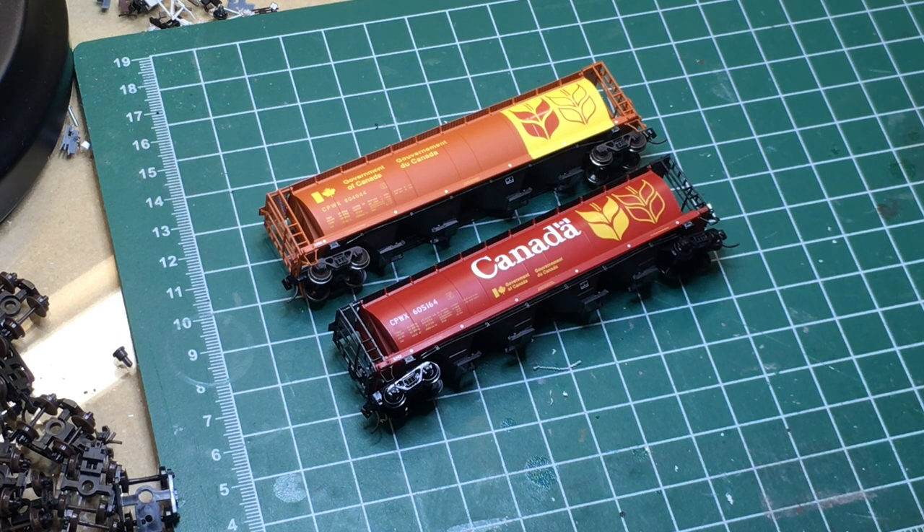Let's quickly talk about the prototype manufacturer. The Intermountain car is based on a National Steel Car prototype. Three different factories made these cars: National Steel Car, Hawker Sidley — which is this version — and then you've also got the Marine Industries version, which NARC is also tooling up. So it's going to be nice to have the three separate cars.